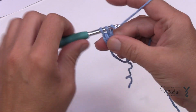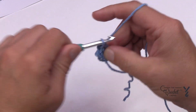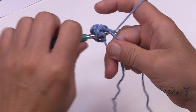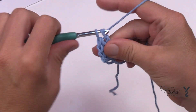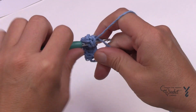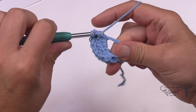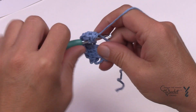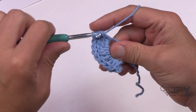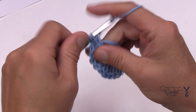I'll count them as we go: two, three, four, five, six, seven, eight, nine, ten and eleven. Before you close that, make sure there are only 11.